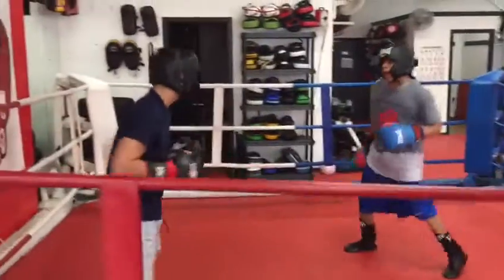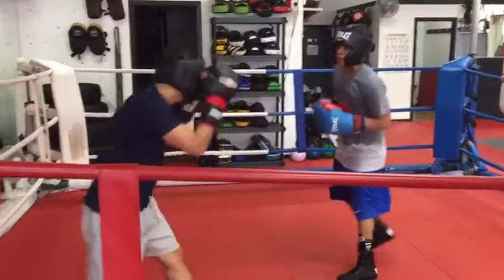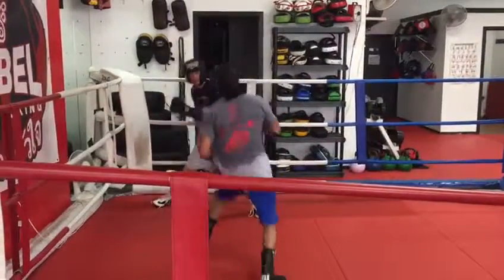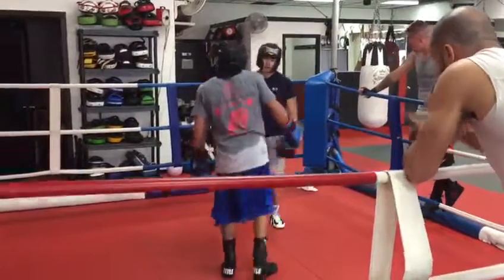Nice shot. Good shot, Dylan. Pay attention. And get across the body too. Come on. Across the body. Time, time, time. Good shot.